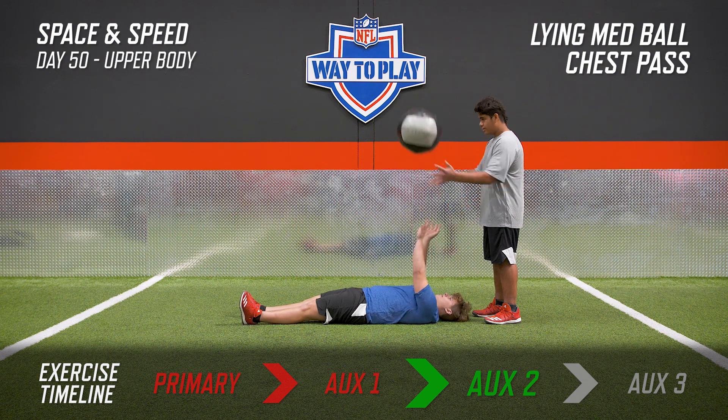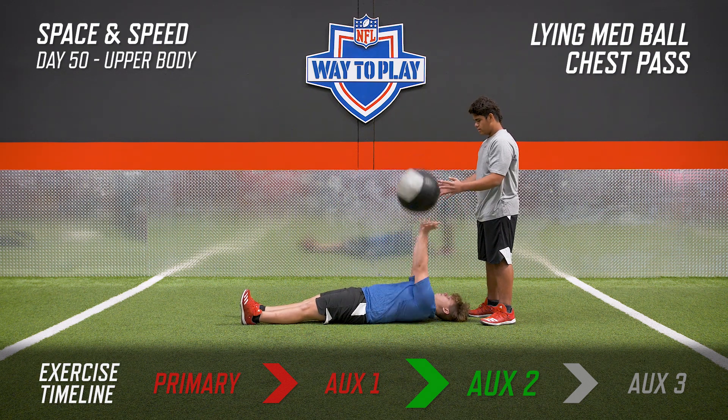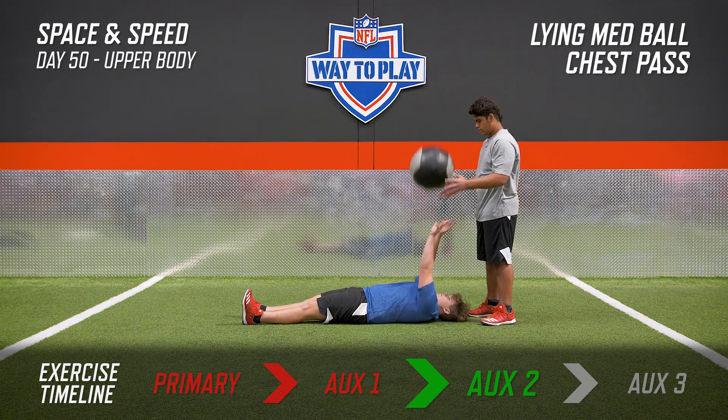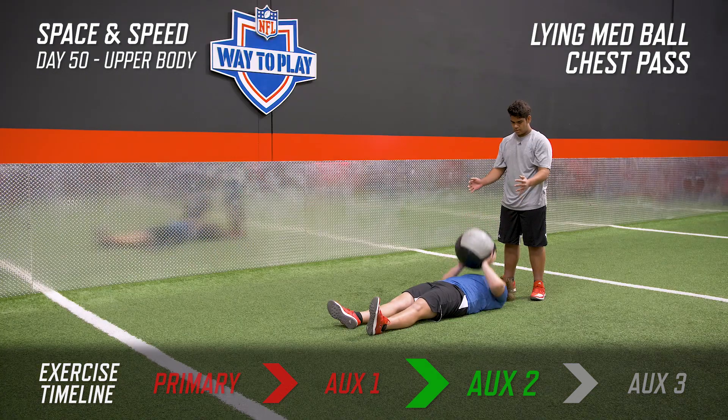Similar to the bench press, here we're doing a bench press on the ground. The key is when we're absorbing the ball, we don't want to allow our elbows to hit the ground — we want to stop it right before it hits the ground and explode it right back up. The key is to control your arm movement.